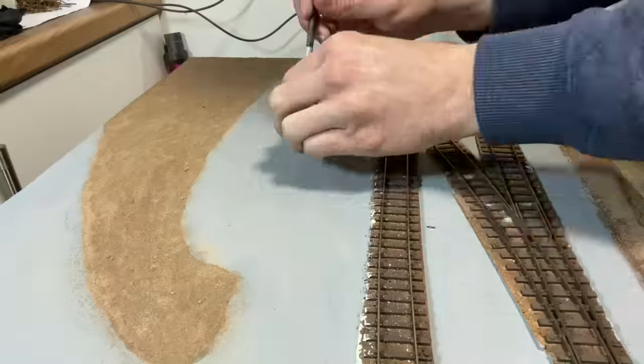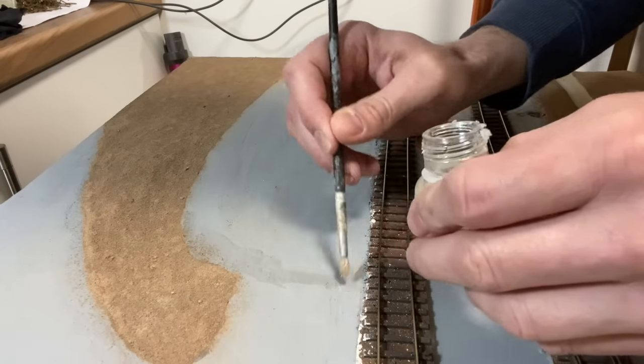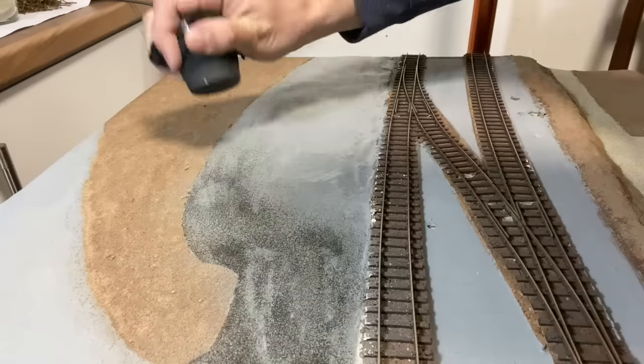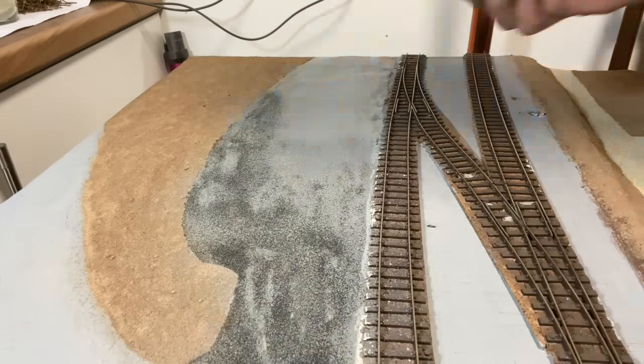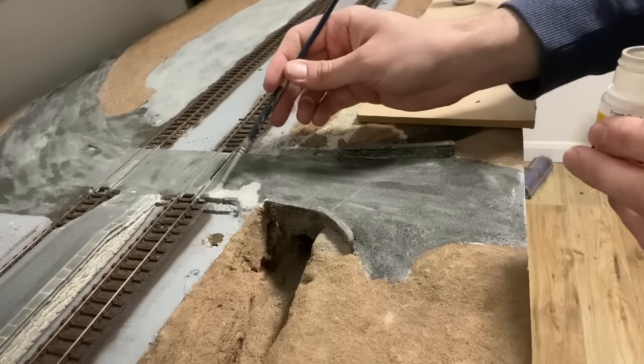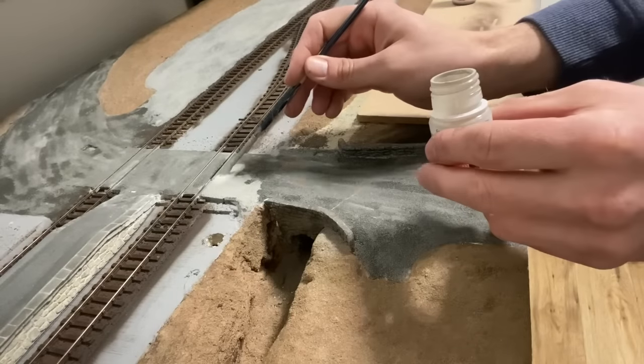When it comes to road texture there's a fair argument which says that you shouldn't really have any texture at this scale. However I've been experimenting with a few techniques. The first was to brush on some satin coat and then sprinkle over some pico road texture. When it was fully dry I gave it a coat of fresh dust enamel wash.